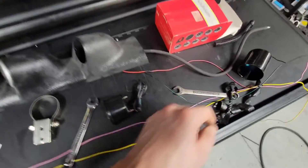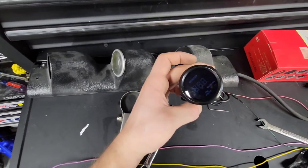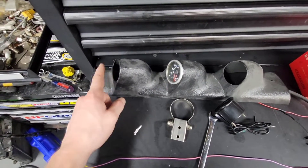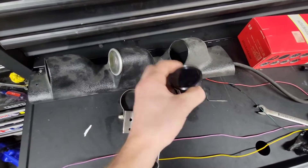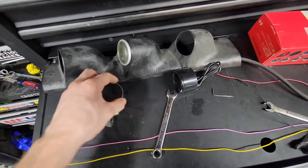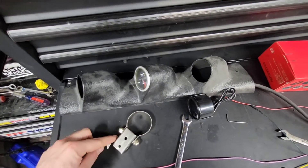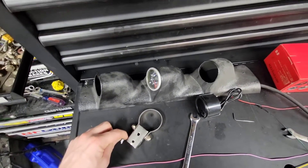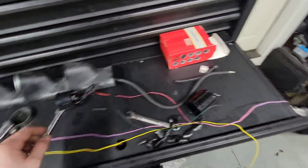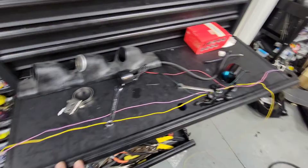Right now I'm working on getting the gauges set up. We need boost — this is our oil pressure gauge. Eventually we're going to have a wideband, but we don't have a wideband kit right now so one pod will be open. But we can at least get boost and oil pressure set up so we know the car is running okay and get the boost dialed in. I think we're going to run about 9 or 10 pounds — something pretty reasonable that the stock computer is going to like.